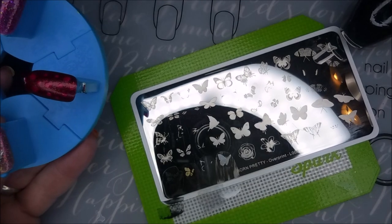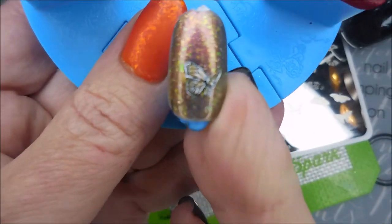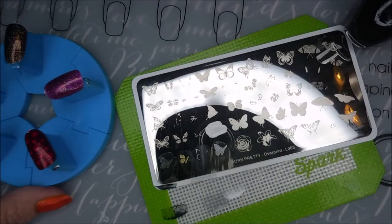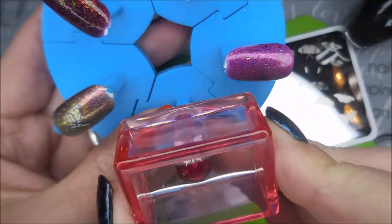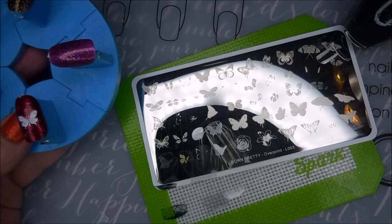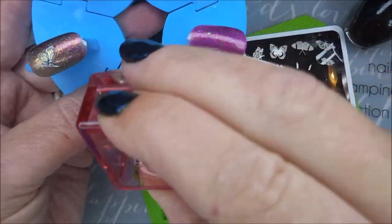Now this set of butterfly images on the left side of the plate are going from right to left. All you've got to do when you get these plates is really look at them and see which ones are in the same shape and kind of let it lead you that way. All five of these images over here on this side are all right to left. We'll get to the other ones here in a little bit.